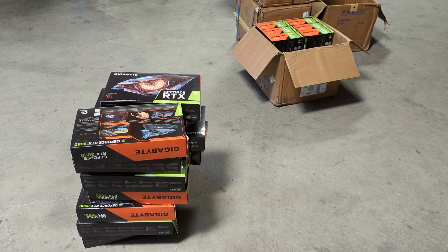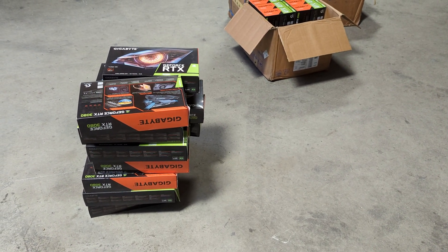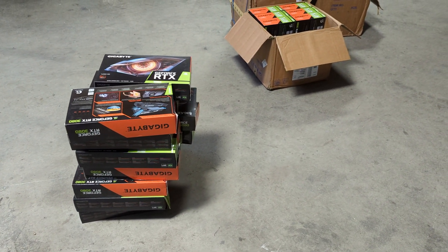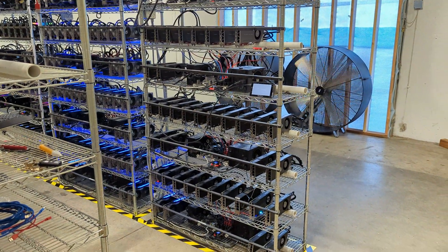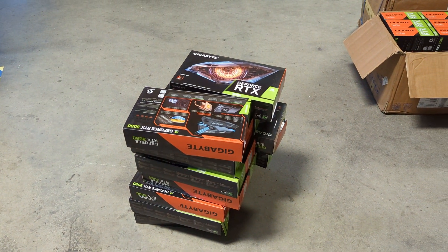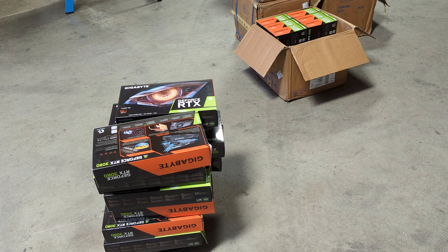Hello everyone, welcome back to the channel. Today's video we're going to be talking about another shipment we have of Gigabyte 3080 LHR cards. If you think that's interesting, hit like, subscribe, hit the bell, and go to cryptollc.org if you're looking for someone to set up a GPU or ASIC mining farm. Check out our other social media accounts.